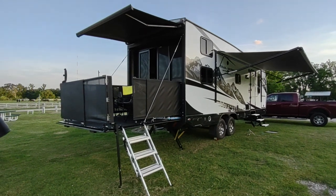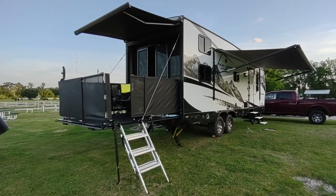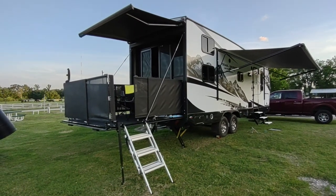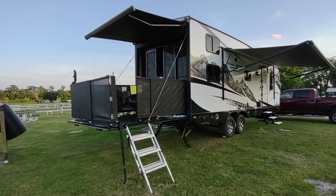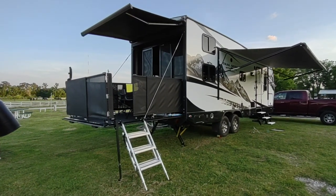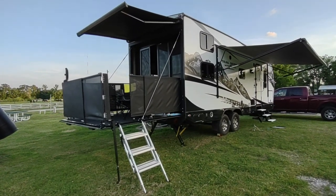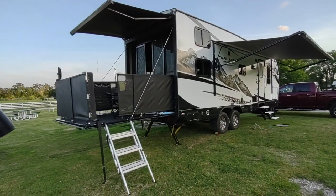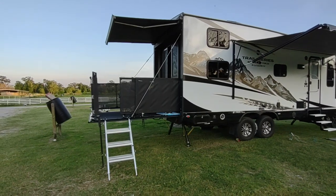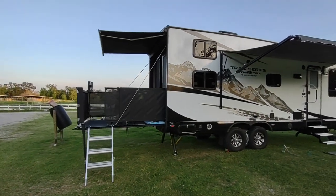This is a quick walk around of our new Trail Series TRX 24, with the awnings and porch all dropped out. Today is Monday — we picked this up on Saturday, so this will be our third night in here. So far so good; we're learning the little kinks of what you can do and where to place things, and how the solar works.